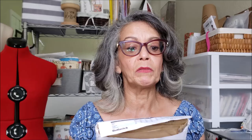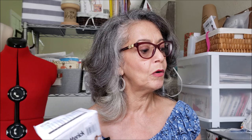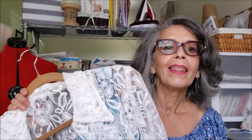Next was my attempt at a bathing suit. This is Butterick 4526. I made View C with the rounded neckline, and I paired it with a vintage pattern — Quick Sew pattern 479 — for the bathing suit cover-up.